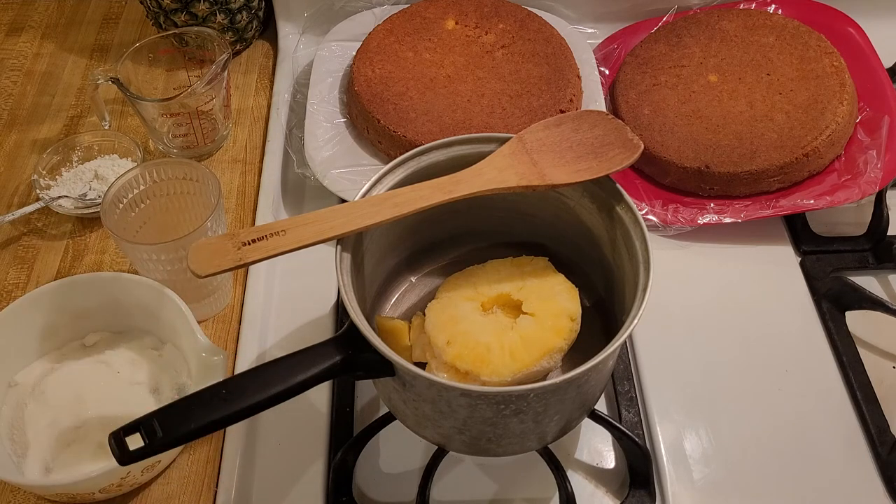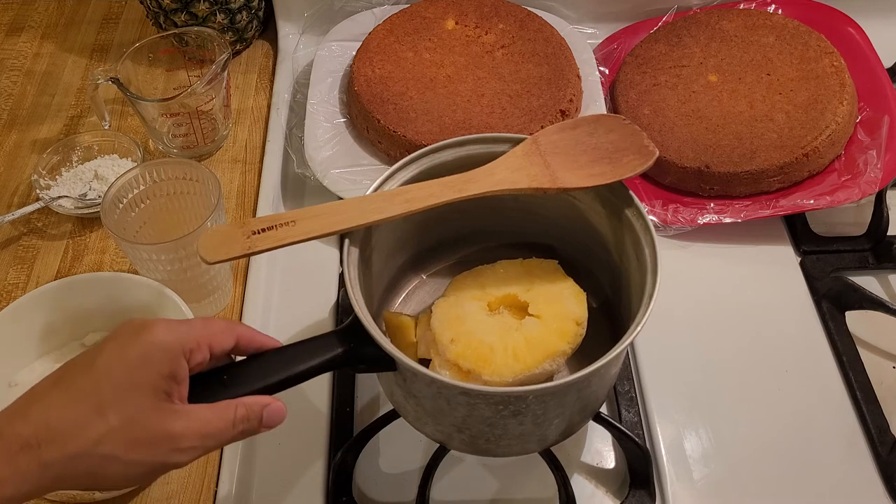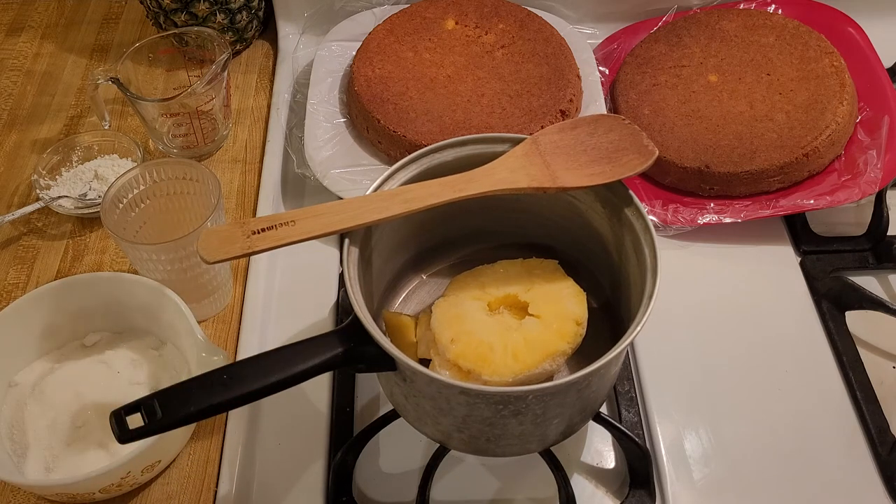Technically I bought a fresh pineapple and then I cut it up and I froze it, but you can definitely buy a bag of frozen pineapple or do what I did as well if it's on sale. It's really easy, really quick, and it's one of those things where a little bit of extra effort is going to really make your cake a lot more flavorful.